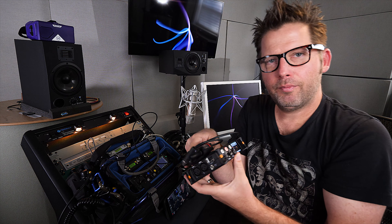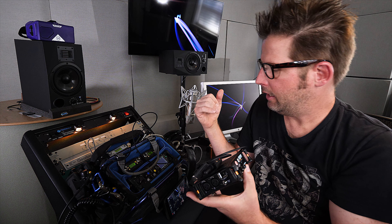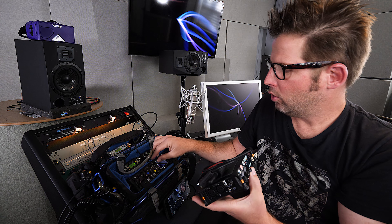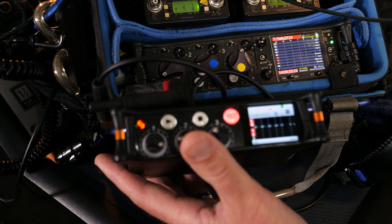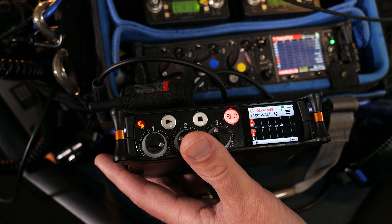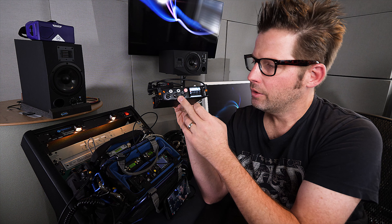So how it works is, once everything is set up, cabled, and good to go, when I roll the 633 like now, it also rolls the MixPre3. And then when I press stop, this device here also will stop.